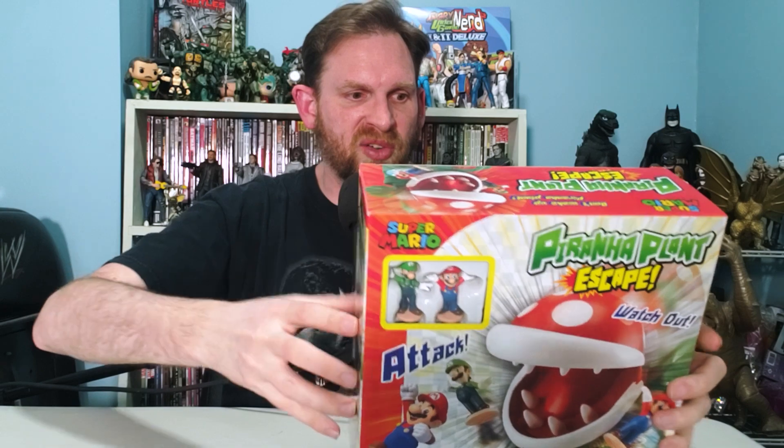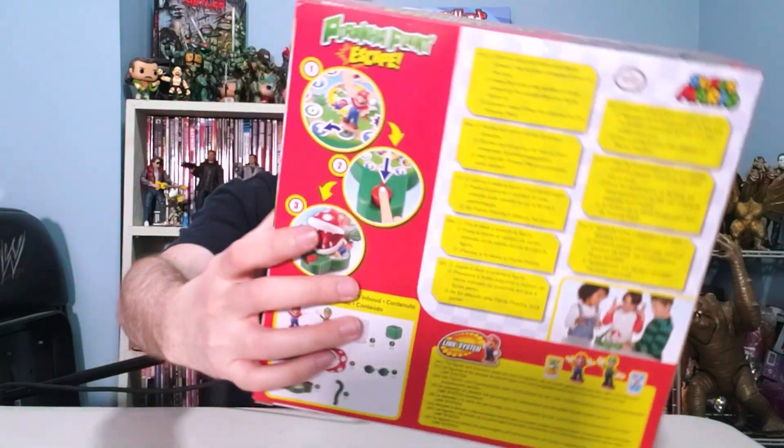Thank you to Epoch Games for sending this to me. There's an added bonus to this game, and we're going to find that out in just a few moments. This is a fun game — it comes with figures and a piranha plant. Alright, let's get into the fun thing now.